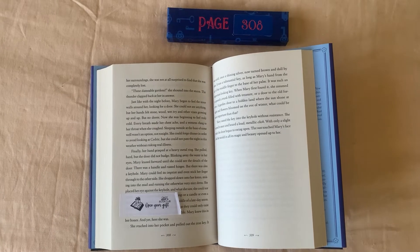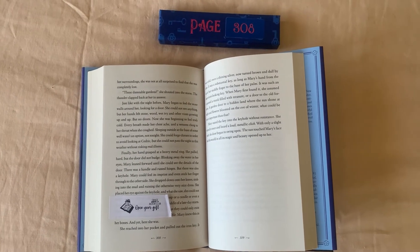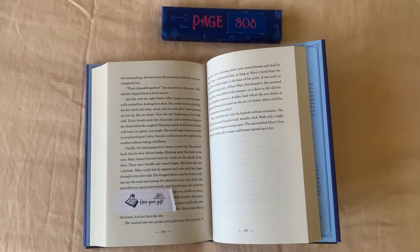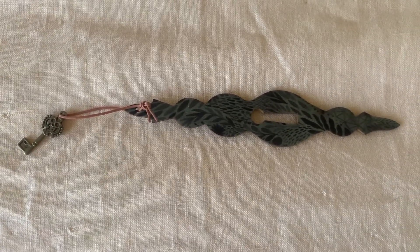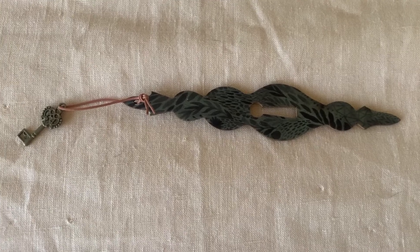We're up to page 308, opening the gift. I'm going to guess a key — and I was right! It's some kind of keychain holder. I don't even know what you would do with this.